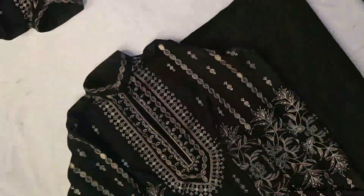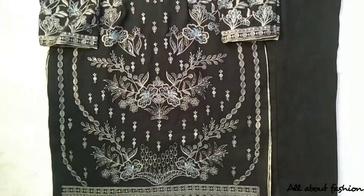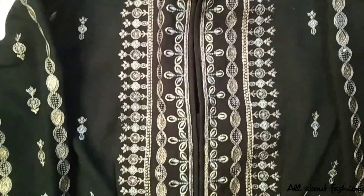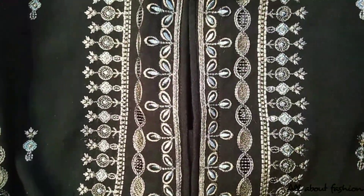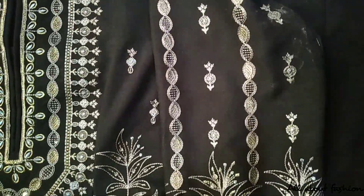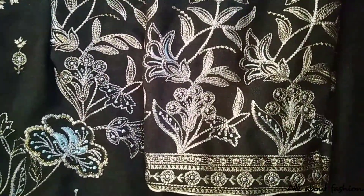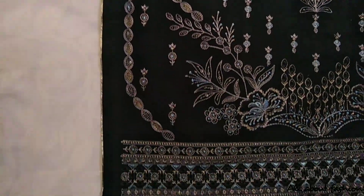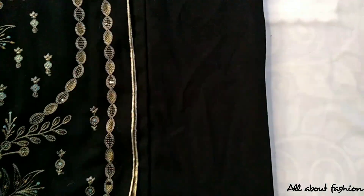The second suit is a winter suit. The black color suit is fully embroidered — thread embroidery and sequence work has been done on the front of the shirt. A band neck is made. The arm is also embroidered with golden piping. Piping of golden color is also done on the hem and bottom of the shirt. This is a casual wear suit, accompanied by a plain shalwar.